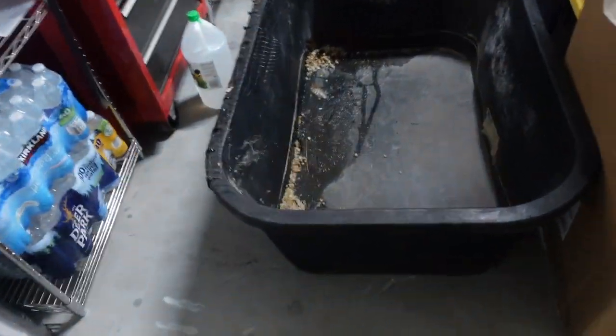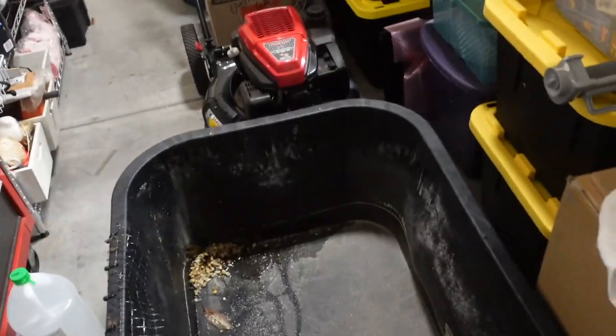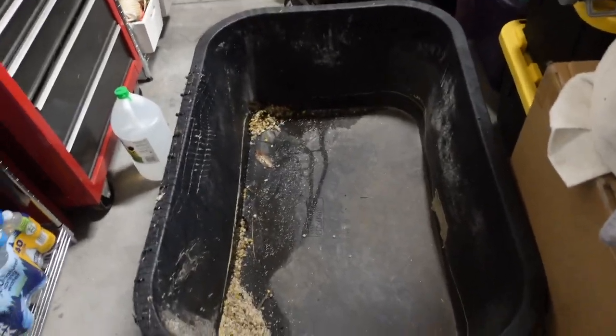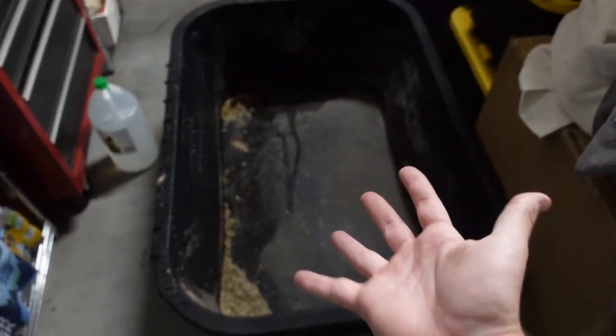To combat the poor choice in weather, I have this 75-gallon tough stuff stock tank in the garage. I'm going to cover it with some towels because these terrapins are not going to be happy — I just had them acclimated outside and now it's cold.